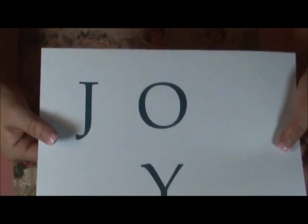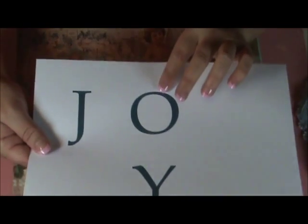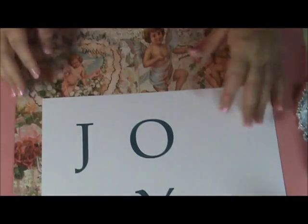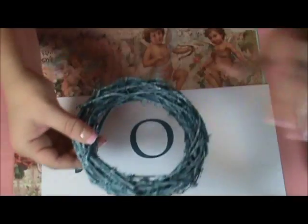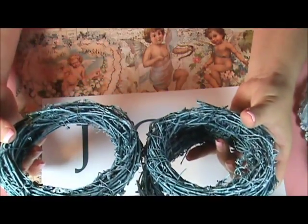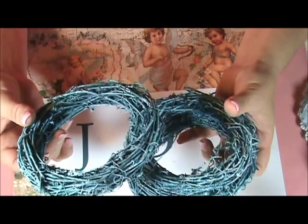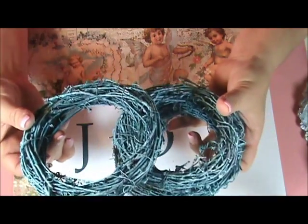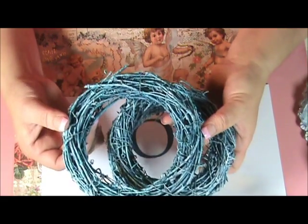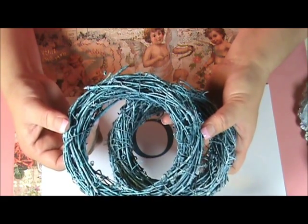You're also going to need to print a word of your choice to center inside your wreath. I picked the word joy. You're also going to need three small wreaths — I had these left over from a previous project, and I prepared them by spray painting them white outdoors.